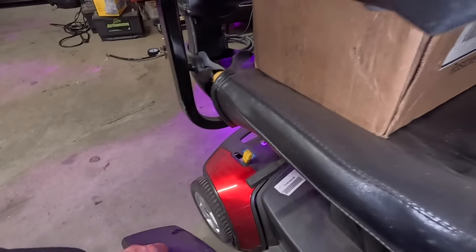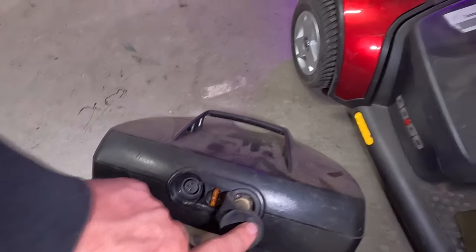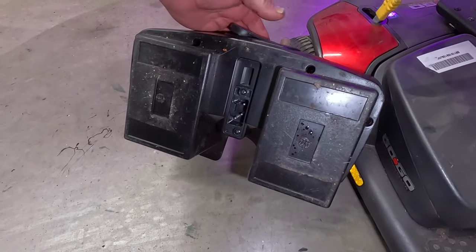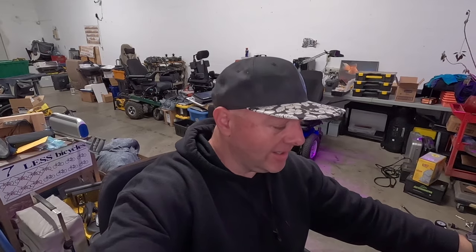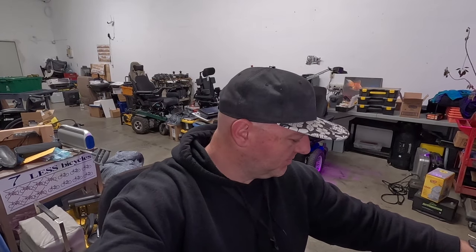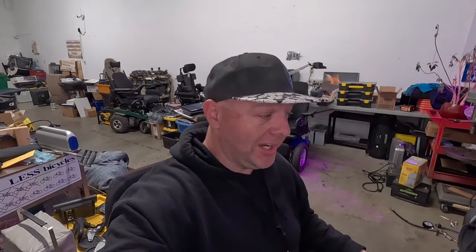These just basically sit on here with gravity and they've got some connection pins on the bottom. My thought is it is currently 3 p.m. on Wednesday and I want to see if I can get this thing going. There are some auto parts stores around here that have random batteries. I don't know if they're suitable for wheelchairs, but I think we're going to pull one of these batteries apart, see what's inside, and see if there's something I can find locally to get this thing working.